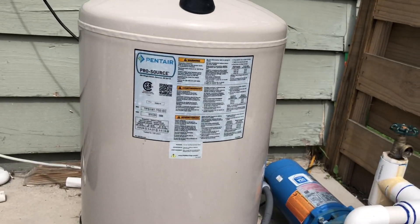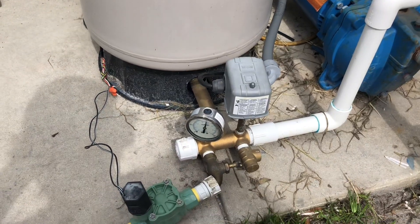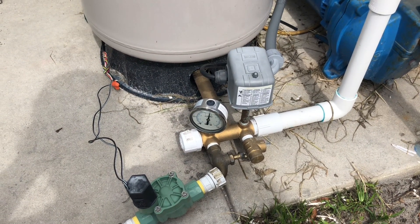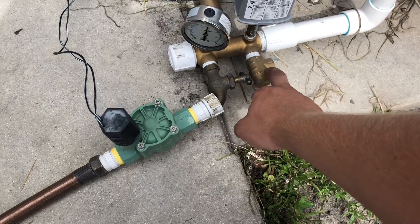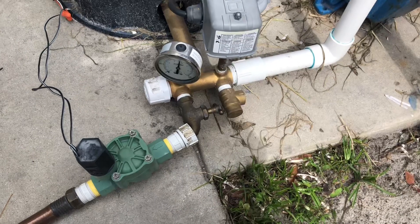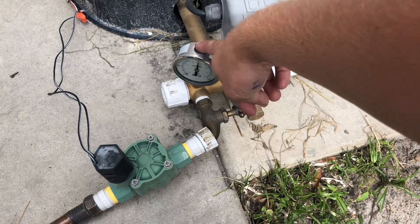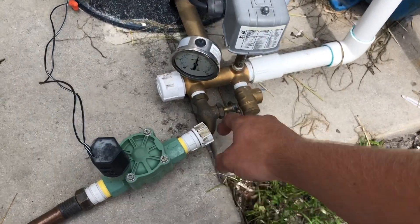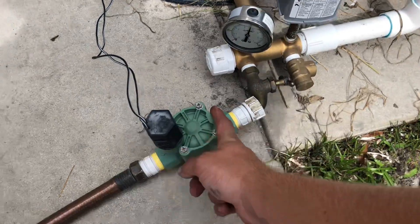Over on the pressure tank side, this is a Pentair 19-gallon tank. It has a tank tee, a 75-pound pressure relief — never had it blow off, but it can just relieve pressure if needed. There's a Harvard glycerin-filled stainless pressure gauge, and a water tap right here for the hose.